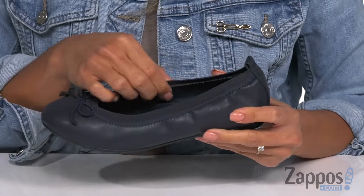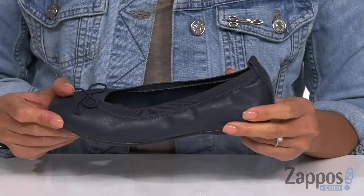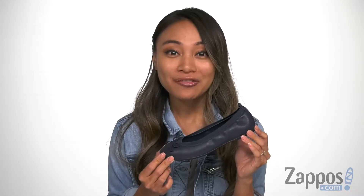It's lightly padded with a man-made lining, a round toe, and it's all on top of a durable outsole. Add a dainty touch to your kid's outfit with Ester.